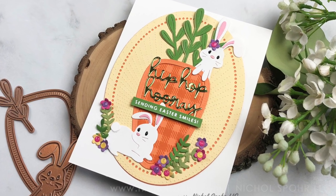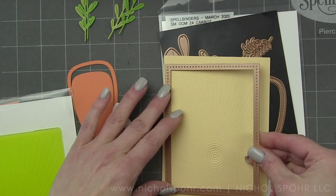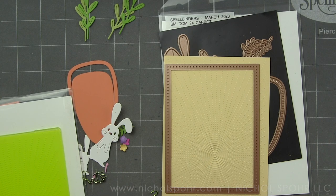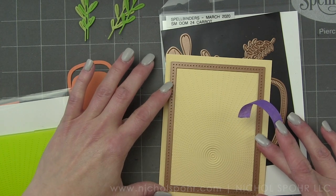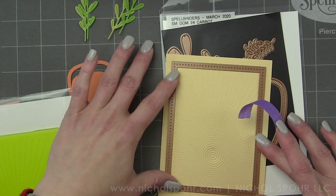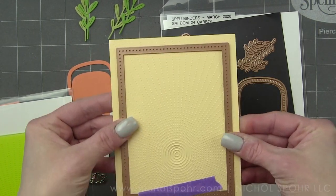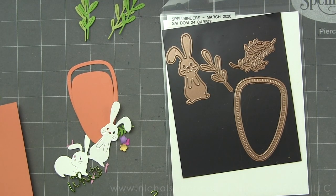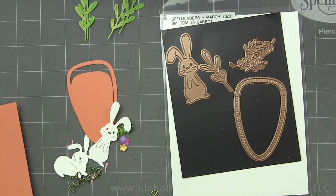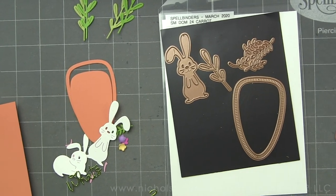It is a darling set that includes a ginormous carrot and a couple of bunnies. I'm starting with some banana cream cardstock embossed with a Fun Stamper's Journey Bright Days embossing folder — an awesome sunshine that creates so much detail. I love embossing folders for a card background that needs a little something, especially when you don't want to overwhelm a busy card with a lot of dies.